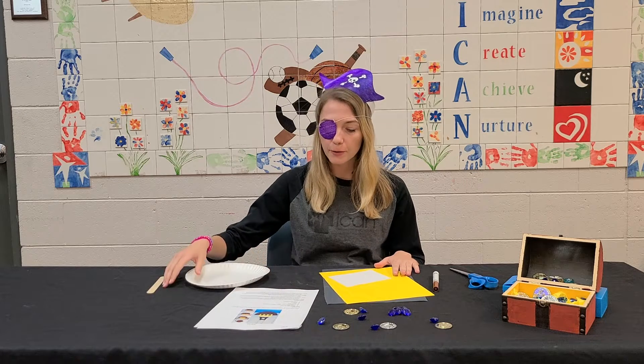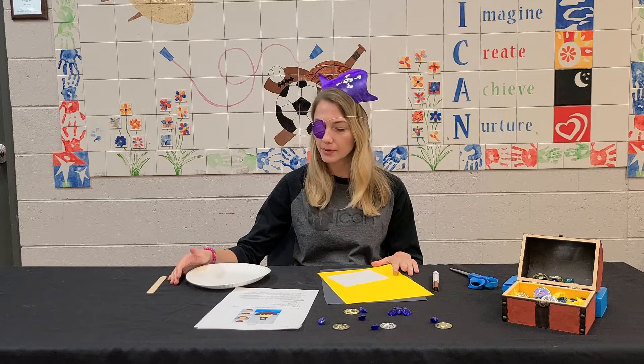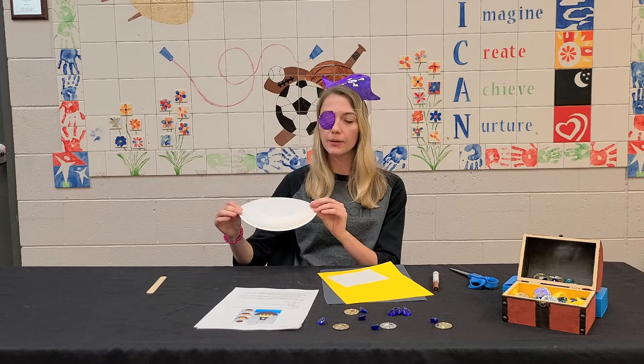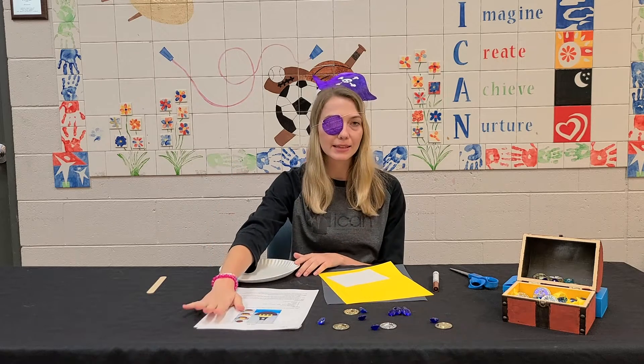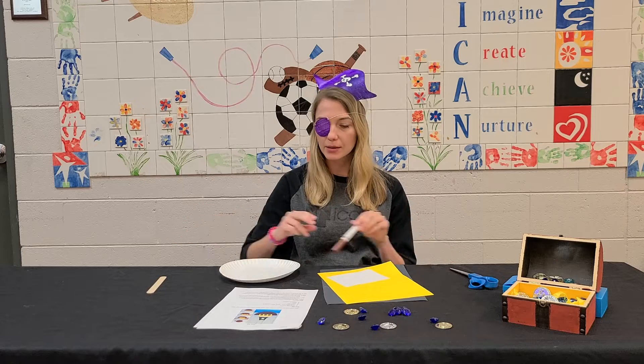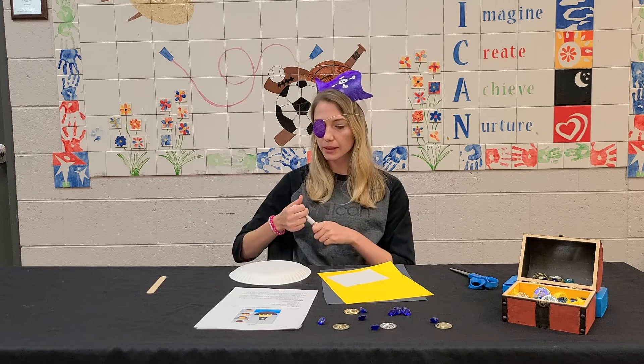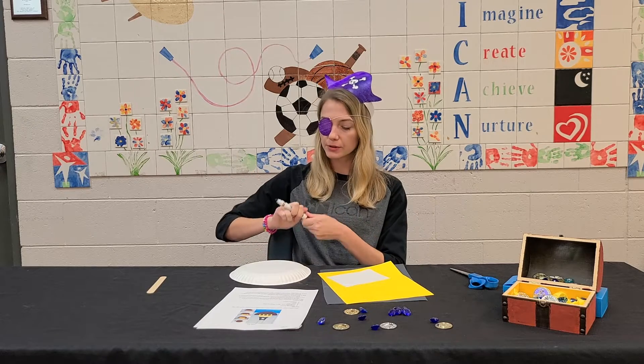Our first step for our pirate ship is going to be to color our whole paper plate. I'm going to do it like the instructions look — I'm making it brown. I'm going to do it on the back side of the plate. We're just going to color.